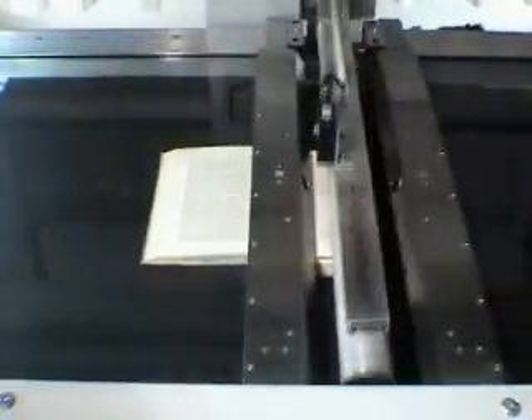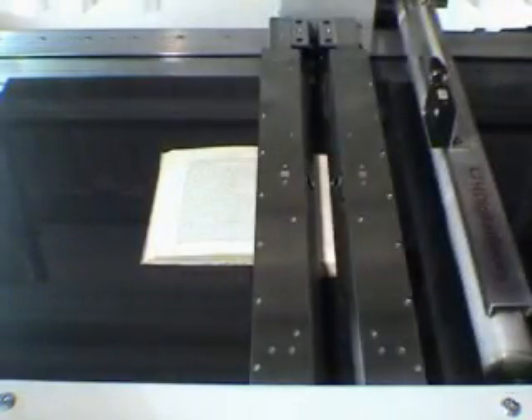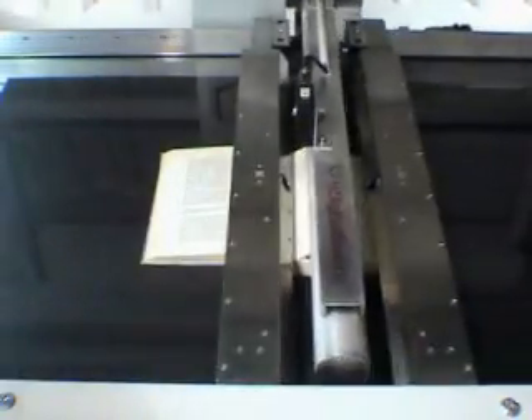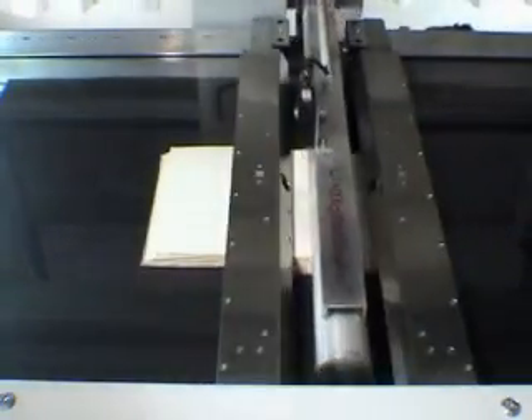Books may be exposed under the glass in three modes: with selected pressure, only in contact, or left distant from the glass. If a page may not be picked up, the system will automatically adjust its parameters and retry. When a book is scanned distant from the glass, balancing the book is done regularly by touching the compact block of pages rather than the binding.